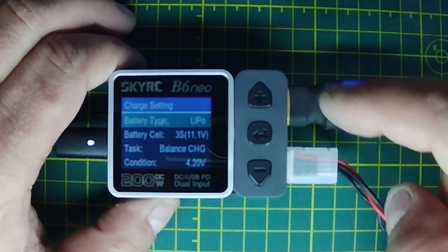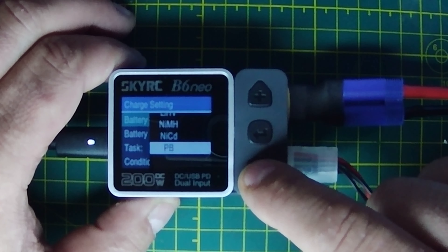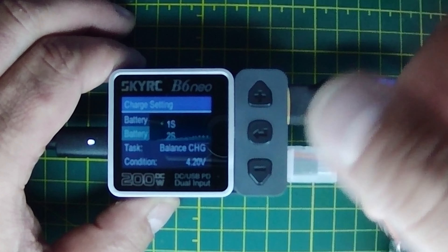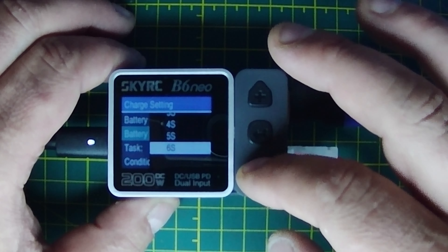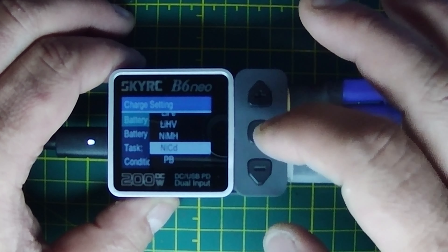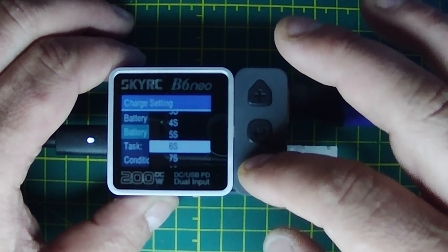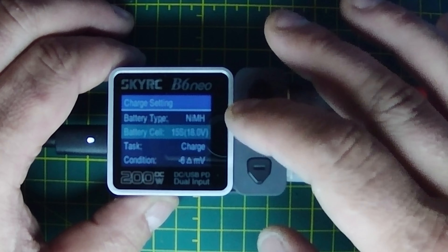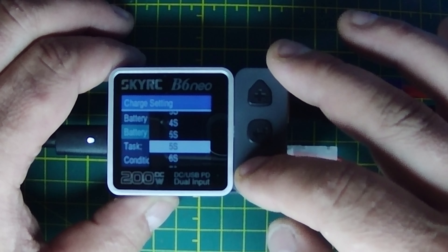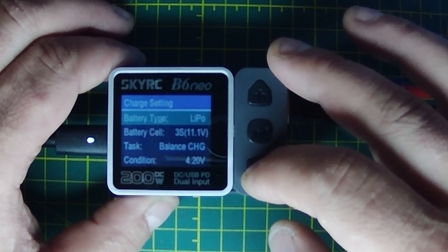Back to the main battery screen. Battery type: LiPo 3S. You can scroll through all the standard battery types — NiCAD, Lead, Nickel Metal Hydride, High Voltage, Lithium Ion. We'll select LiPo since that's what we have. On NiMH it'll charge 1 to 15 cells, and it's the same range. We'll select LiPo, and it'll automatically determine the 3S configuration — charging 1 to 6S on LiPos.